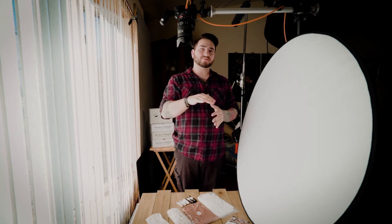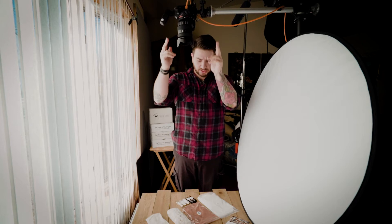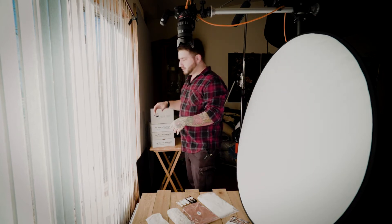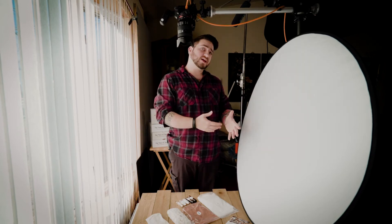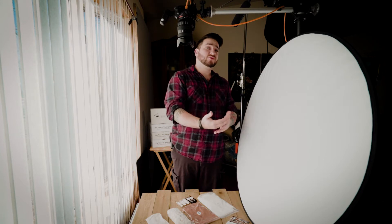Today we're going to do some product photography — top-down, overhead, whatever you want to call it. The camera is right here and we're going to shoot straight down. What we're working with is Whiz Takers. We're going to do some photographs of the layout of the ingredients. This is the type of photography you can do with your own product or your own food at home.